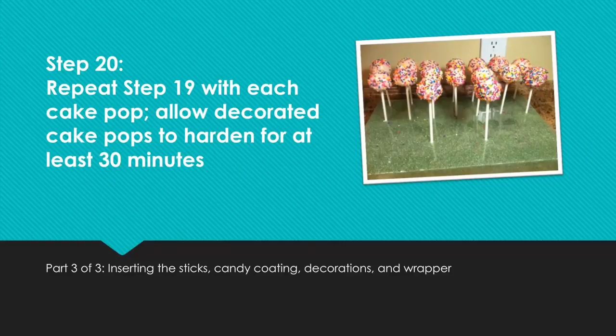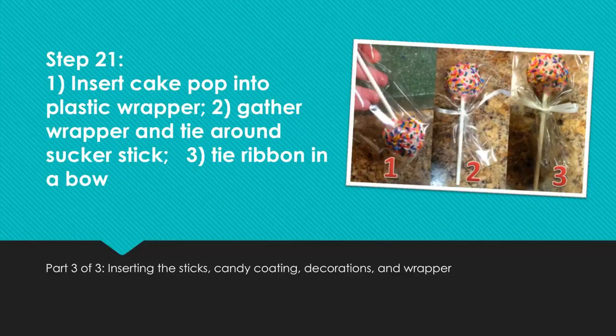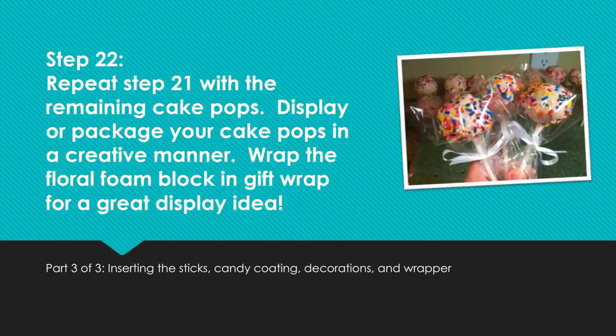Step 20: Repeat step 19 with each cake pop. Allow decorated cake pops to harden for at least 30 minutes. Step 21: Insert cake pop into plastic wrapper, gather the wrapper and tie it around the sucker stick, then tie ribbon in a bow. Step 22: Repeat with the remaining cake pops. Display or package your cake pops in a creative manner. Wrap the floral foam block in gift wrap for a great display idea.